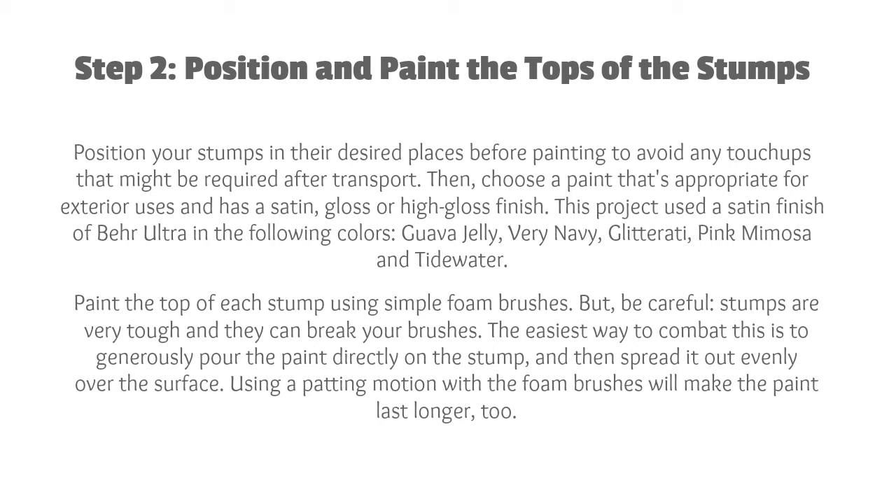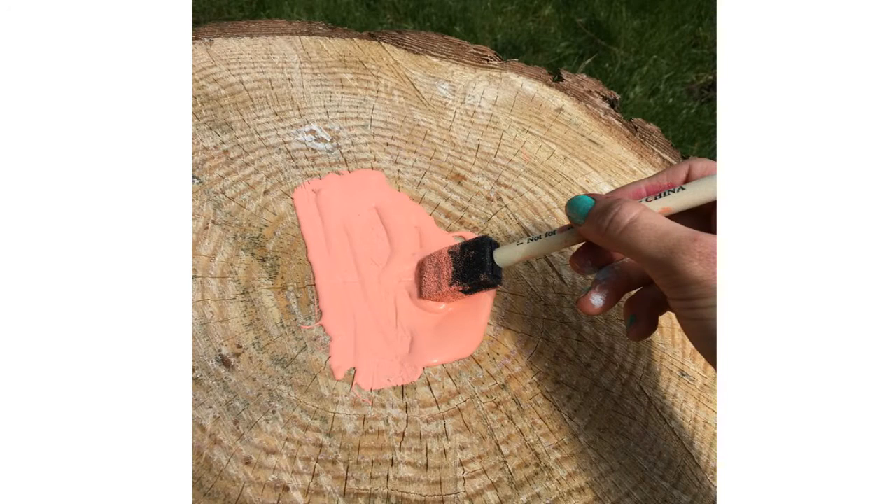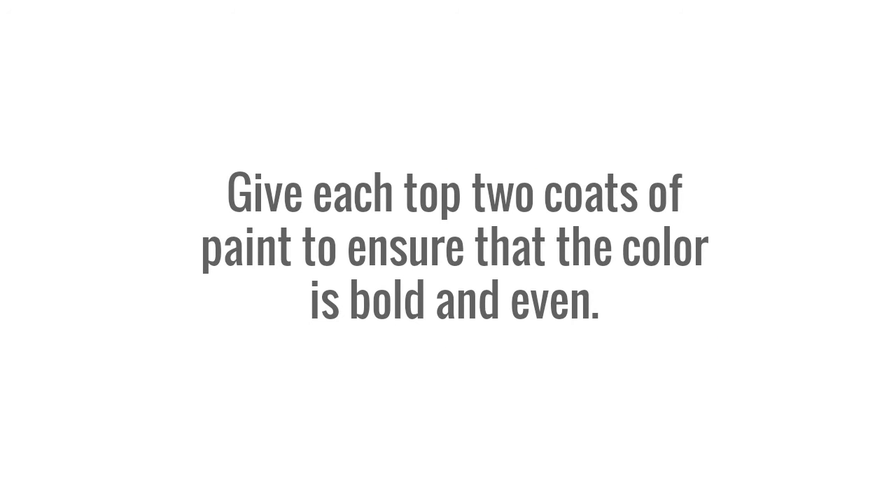Paint the top of each stump using simple foam brushes. Be careful — using a padding motion with the foam brushes will make the paint last longer, too. Give each top 2 coats of paint to ensure that the color is bold and even.